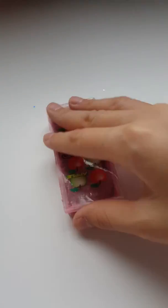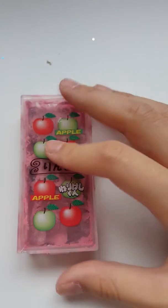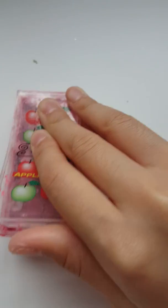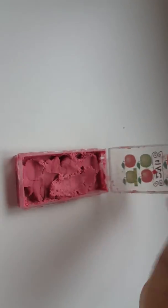Hey guys, welcome back to the channel! Today I have cloud cream slime — in case you don't know what that is, let me open it and review it for you guys.